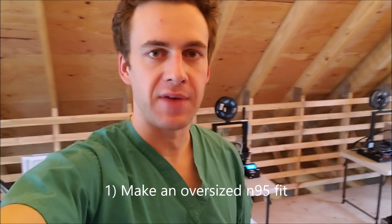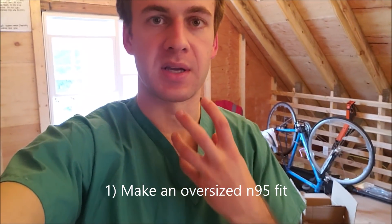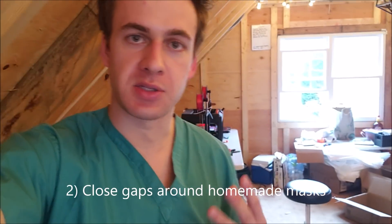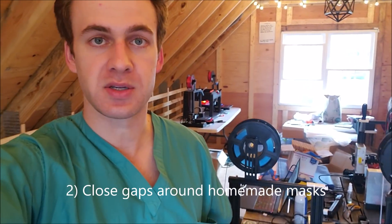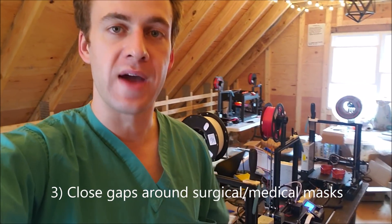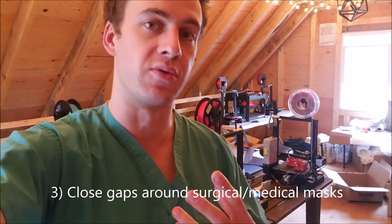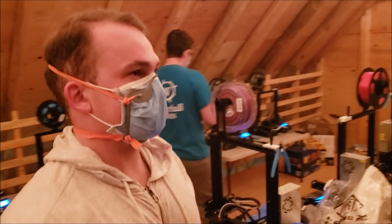I just want to outline three additional applications for this mask. One, if you have an N95 that doesn't fit your face properly — as in it's too big — this can help create a seal around the edges by pressing in the N95 to your face more. Two, if you're making homemade masks, hopefully using cotton and a vacuum cleaner bag or some other material that actually filters viruses, this can serve to make a seal around the edges so all the air actually goes through that filter and doesn't leak around the edges. And three, if all you have access to is a surgical mask and you want one extra level of security knowing that all the air is actually passing through, this mask can be worn for that purpose too.